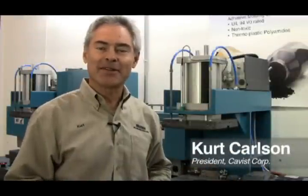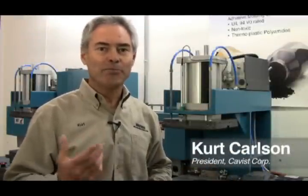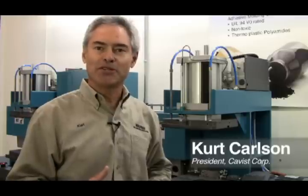Hi, my name is Kurt Karlsson. I'm president of the Kavers Corporation. What we do is design, build and distribute mold manned machines.